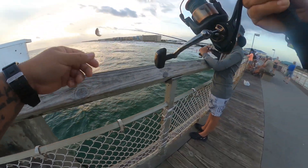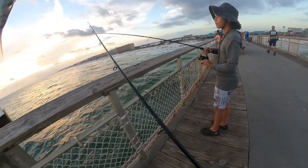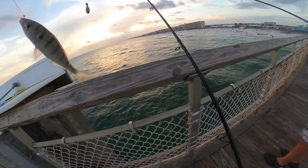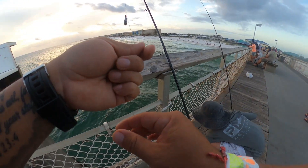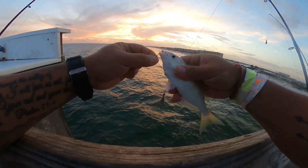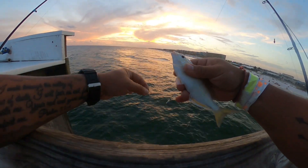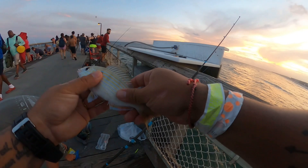Oh, what is this? Let me get that bait — let me use it instead. This is a nice one too. Oh, what a love. Get away, buddy — you're free. Another 10-pounder!